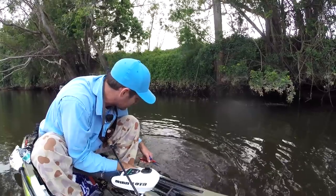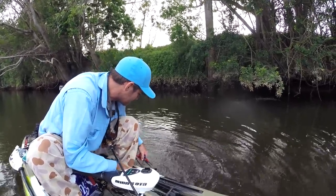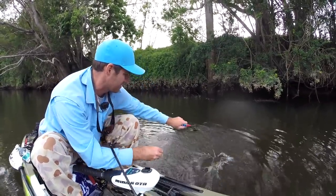Let me get this fella off and I'll show you exactly what I mean. Off you go, bud.